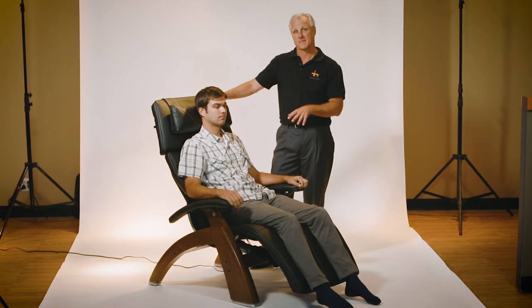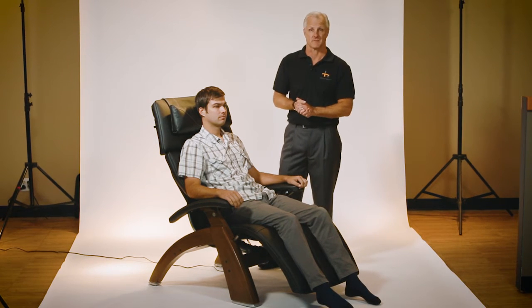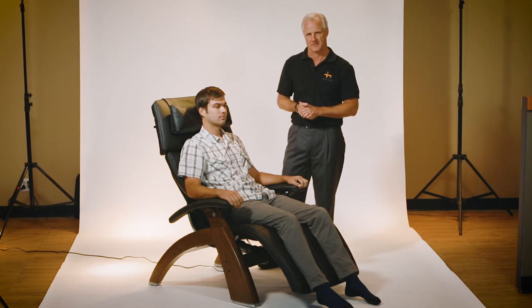The PC610 Omnimotion Classic also comes with the nickel-plated glide rail system, which is patented and proprietary to Human Touch.